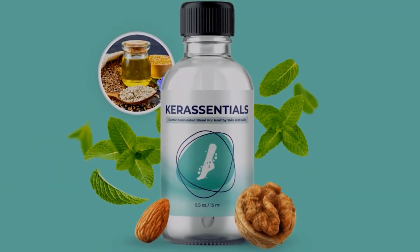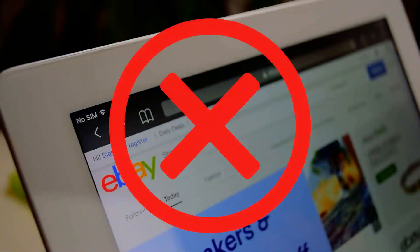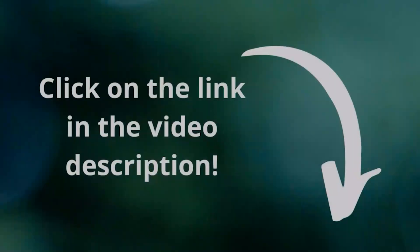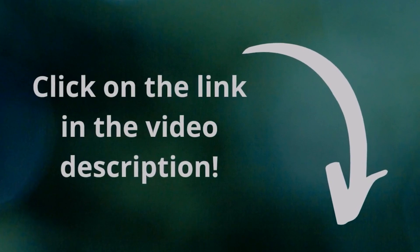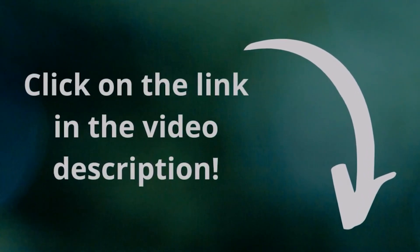The first thing you need to know about Care Essentials is that it can only be found on the official website. So guys, please don't get tricked buying on Amazon, eBay, or in other marketplaces because you are going to get a fake product. And because I don't want this to happen to you, I'm leaving Care Essentials' official website down below in the description of this video.